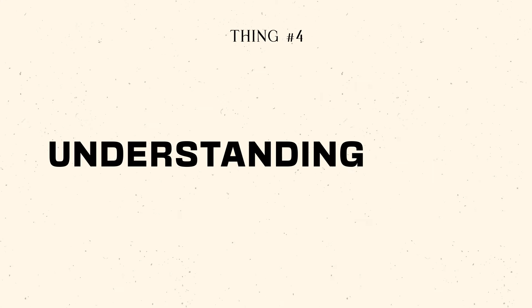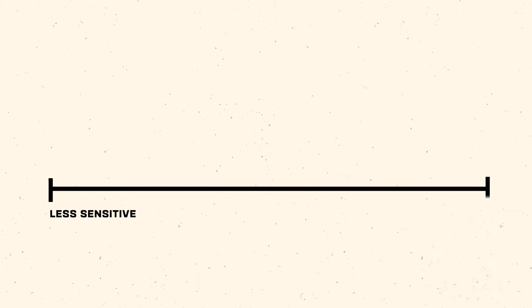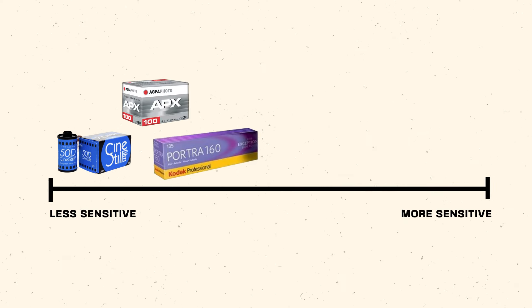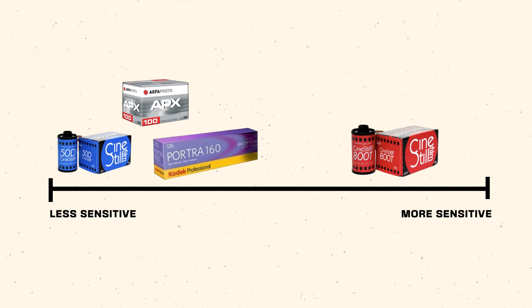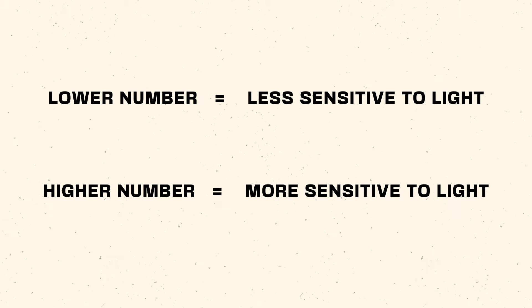The next point: understanding light. You are using a camera to capture light on film. There are several factors to consider. The first you'll be confronted with is the ISO on your film — sometimes referred to as ASA on the camera itself — which refers to the sensitivity of the film. On the lower end you have films like CineStill 50D, Agfa APX 100, or Kodak Portra 160. On the other end of the spectrum you have faster films like CineStill 800T or even Kodak T-Max 3200.